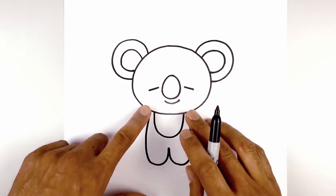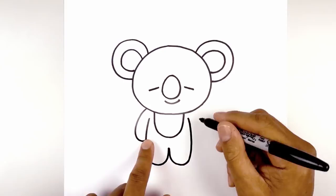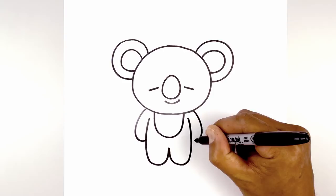Now we're just going to draw the arms hanging down the side of the body. On the left side of the head, we're going to curve out the arm and come down. We're going to round out the hand and pull that up in behind the body. Let's do the same thing on the right — curving out, rounding out the hand at the same height, and then up.